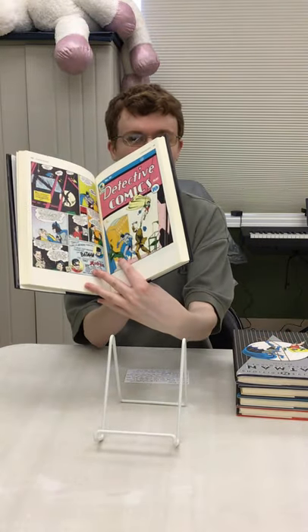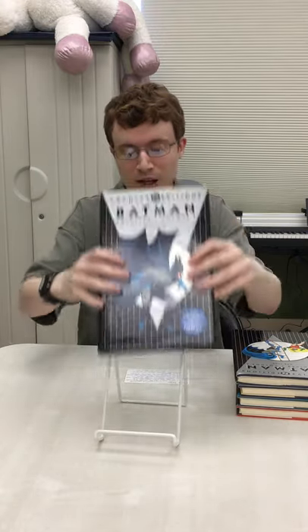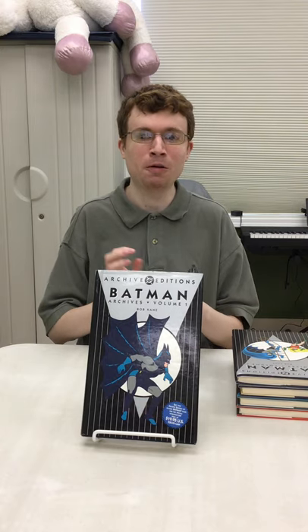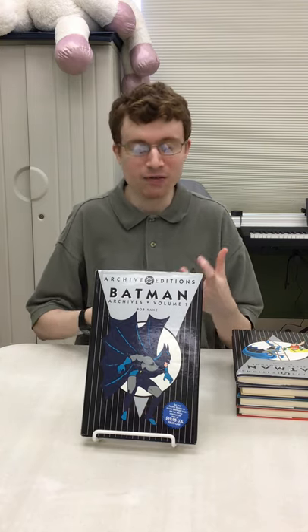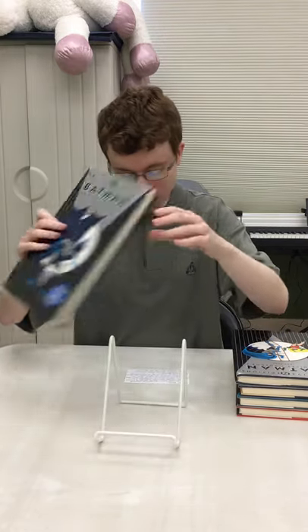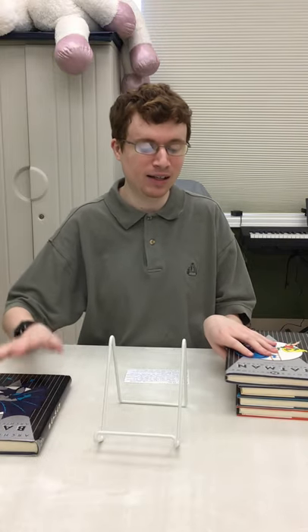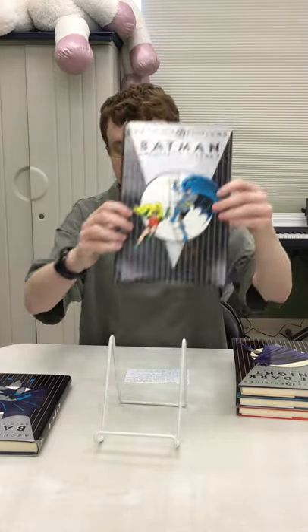It's a nice hardcover. They did reprints of the stories and some of the old advertisements. They really tried to update some of the artwork — it's still the same artwork, they just tried to revitalize it and make it look nicer and cleaner. This volume covers the period of 1939 to 1941 of the Detective Comics series.